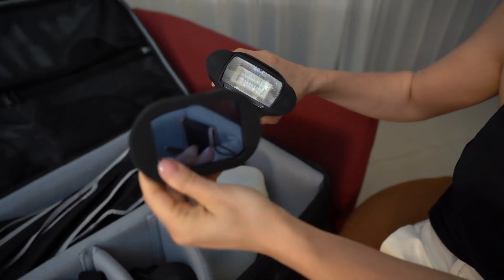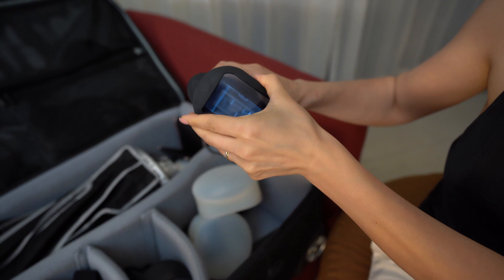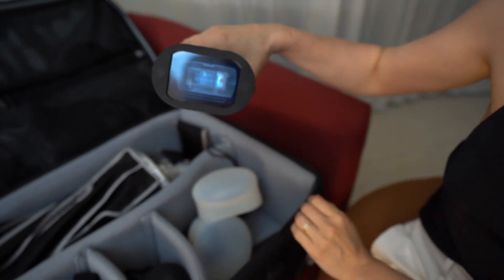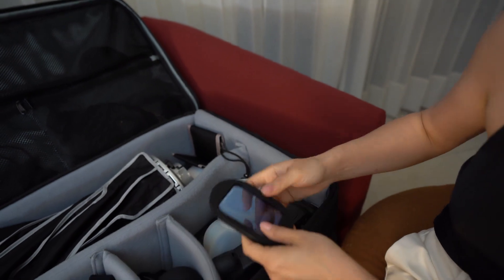And if you want to change a gel, just place it here — really fast and easy, especially for the wedding day.